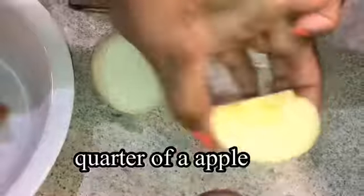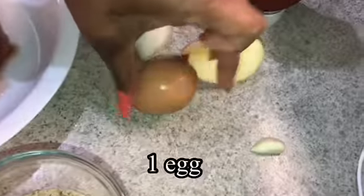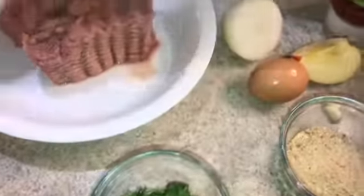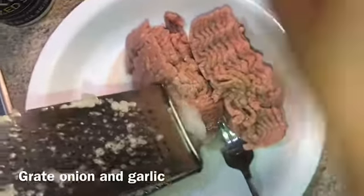The ingredients are: some onion — just a little bit — a little piece of apple, one egg, one garlic, a little bit of breadcrumbs, some cilantro, some ketchup, some salt, and the garlic.